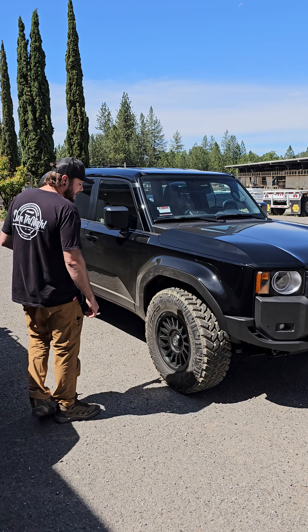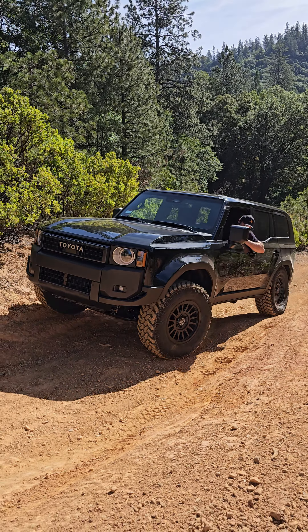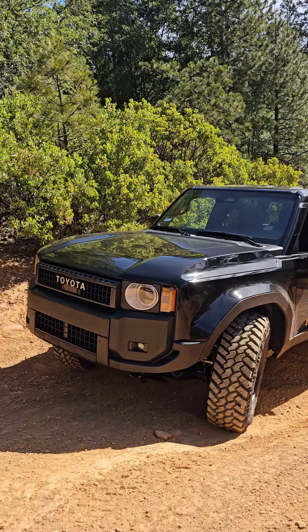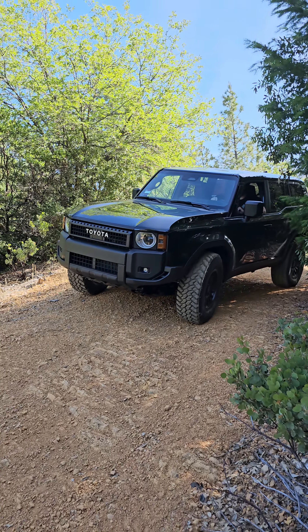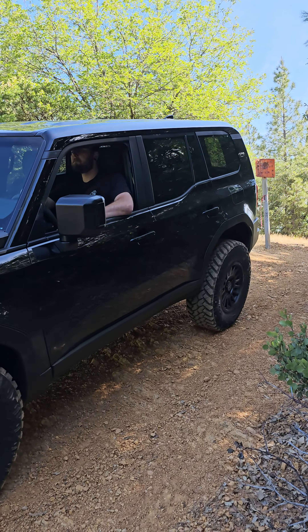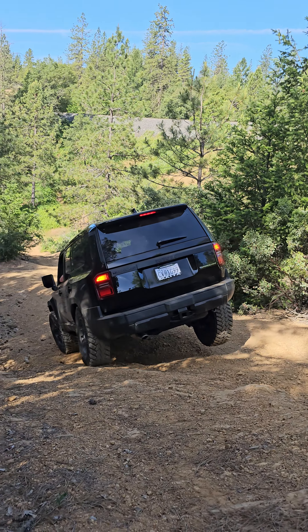Another question we keep getting asked is what are we going to do with this vehicle and what are we going to build. This one will be done in two stages. The first stage will be for our customers, kind of for the masses — we don't expect many to build them out the way we plan in the second phase. That will include a roof rack similar to our other styles, a nice step slider. Toyota's made it looks like they've made it very easy to add a slider — we've got factory bolt holes in the frame.